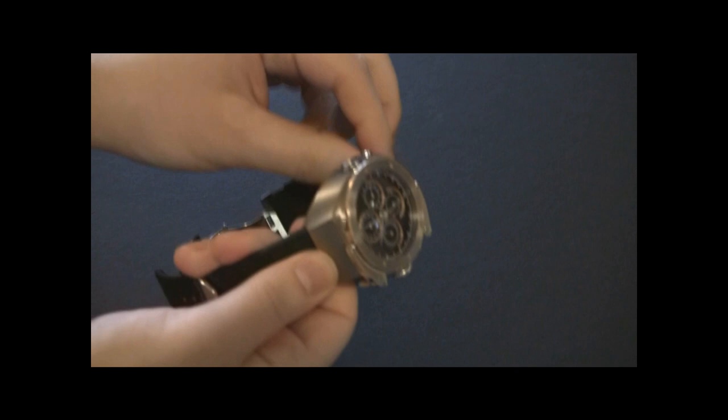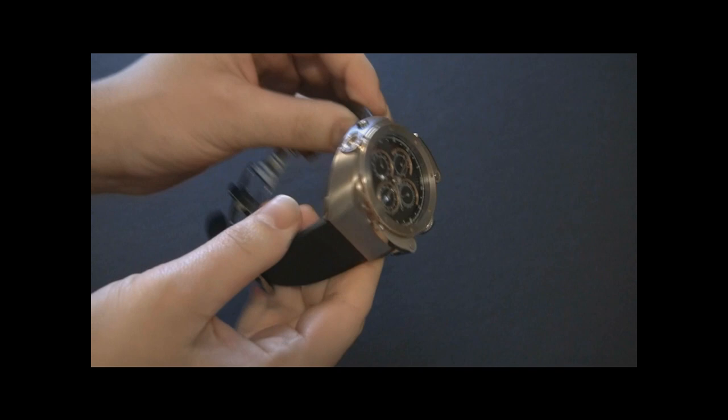Hey everyone, Arielle Adams here with TheBlogToRead.com. Here is a watch that I really, really like. This is from Louis Monet and this is the Jules Verne Instrument Number Two.